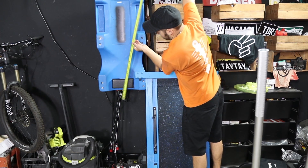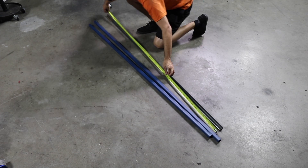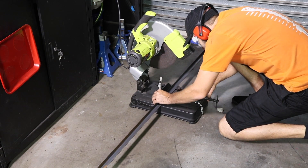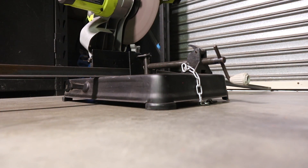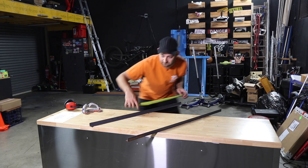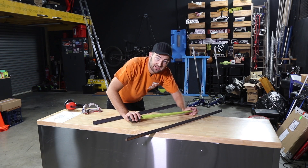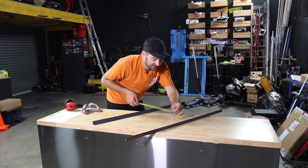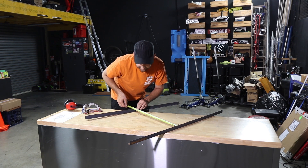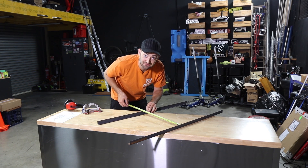According to Wikipedia, over-engineering is designing a product to be more robust or complicated than necessary — either to ensure sufficient safety factor, sufficient functionality, or because of design errors. We're going to construct this one meter long, since that's what the metal I had allowed, and about five hundred to six hundred millimeters wide. Maybe we'll do five-fifty.